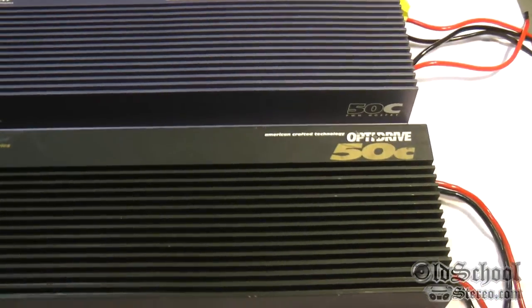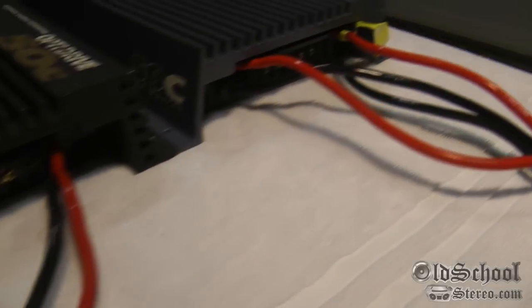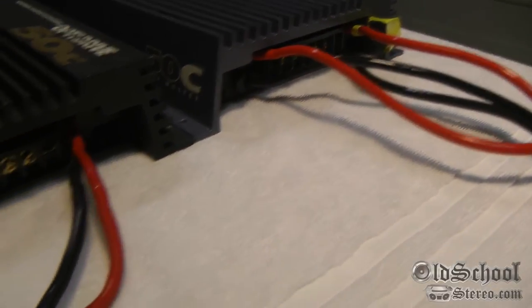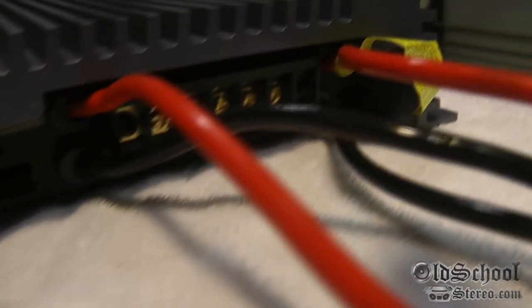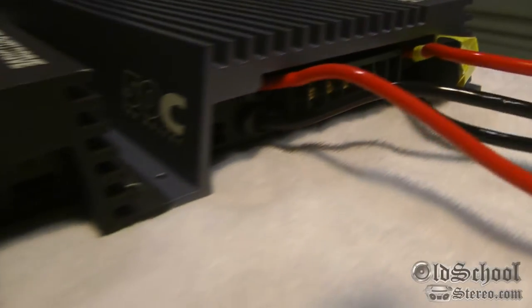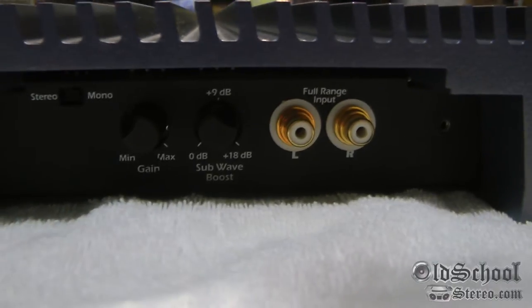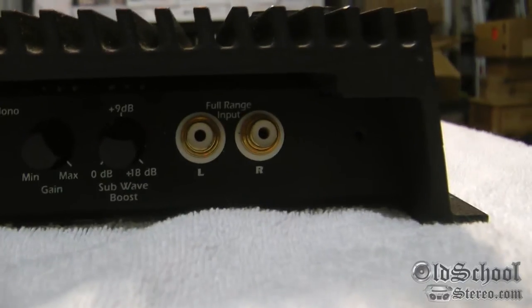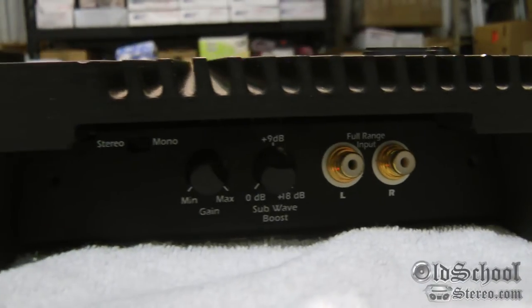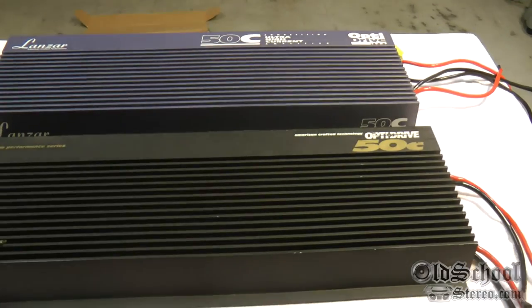I'll show you the guts in just a minute, but first the terminals. Both amplifiers have dual 8-gauge power inputs, and both have terminal strips for the speakers and the remote wire — exactly the same, no differences there. On the controls side, both have gain, subwoofer boost, inputs, and a stereo/mono switch.